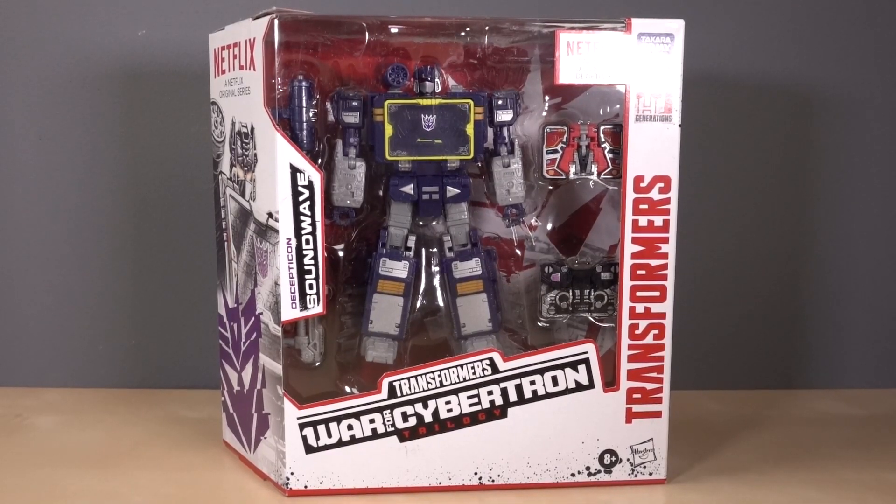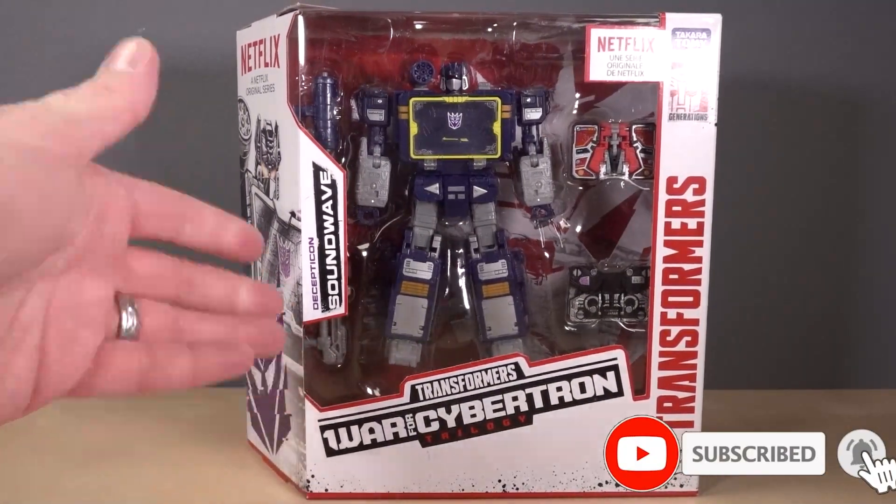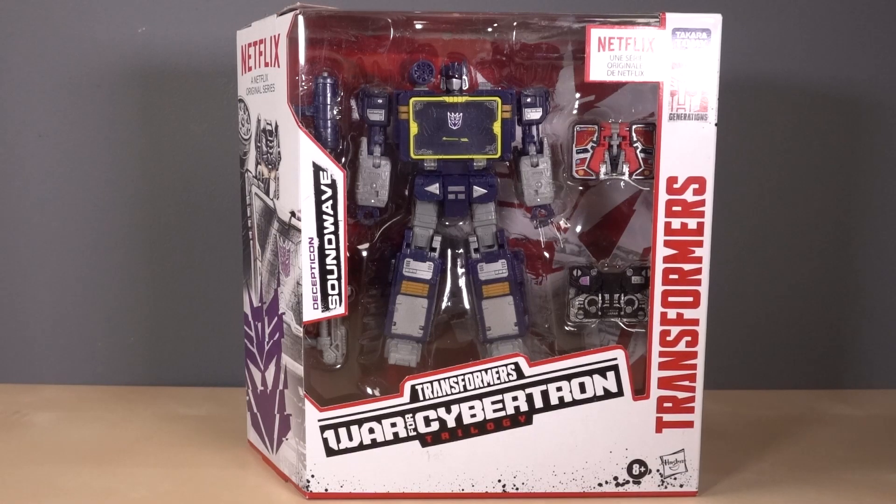All right folks, it's Decepticon Soundwave time — specifically the Netflix original series version. I picked this figure up over at Walmart.com. There's no way in hell I'm going into a Walmart right now.